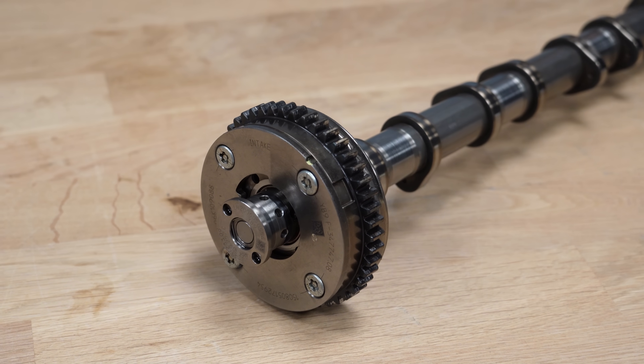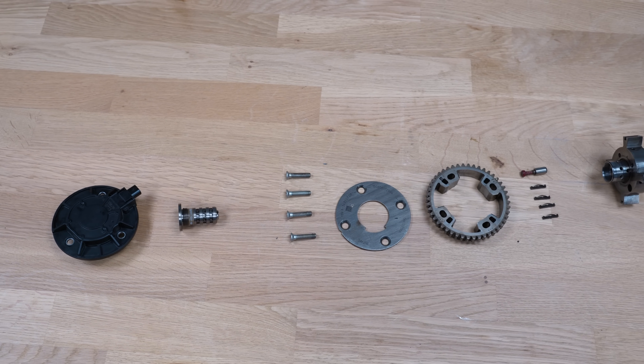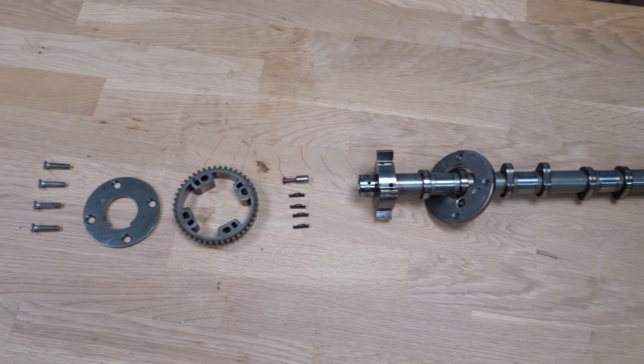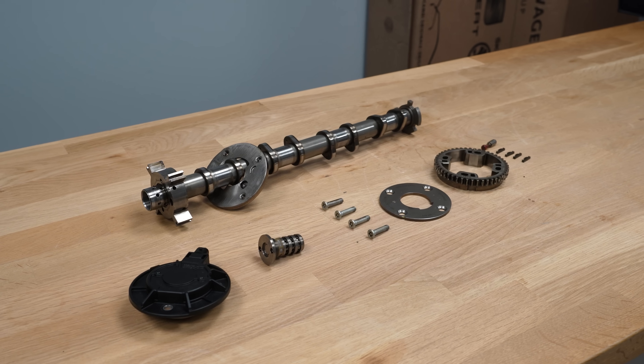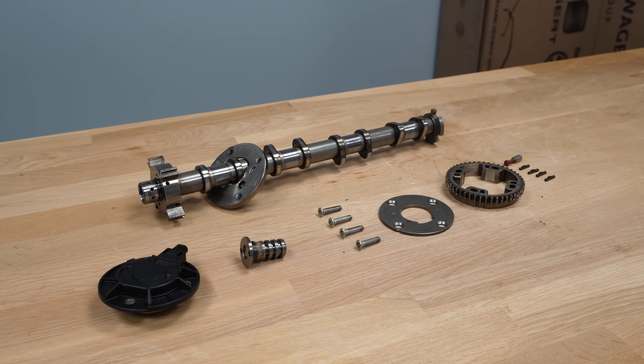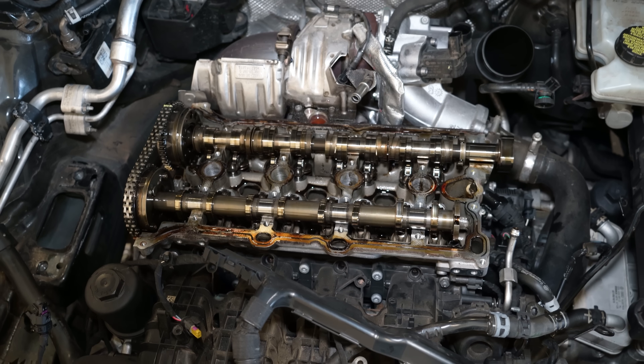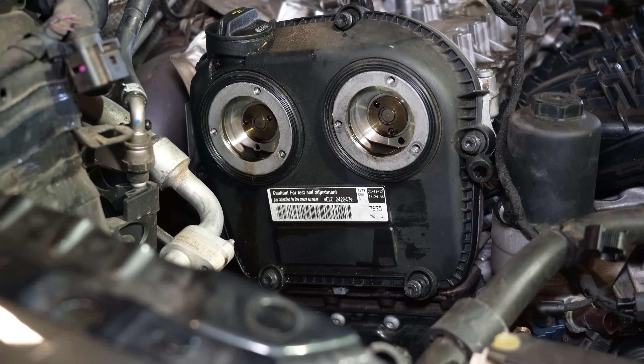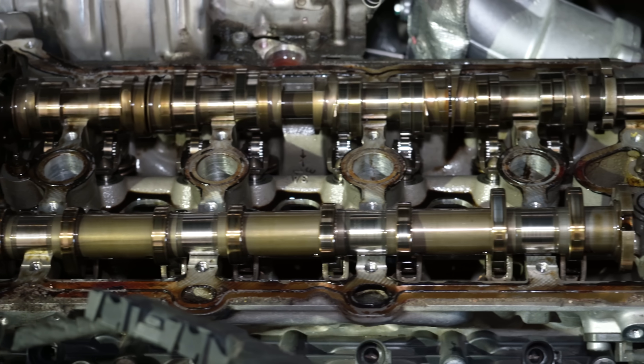The reason we saw the numbers hunting all over the place is because as the cam adjuster tries to adjust, oil is leaking past the seals on the outer edges. That causes it to move one direction, then it can't hold position and falls back — which is why it hunts back and forth. The seals are leaking, the adjuster can't hold pressure, so the cam has to be replaced.